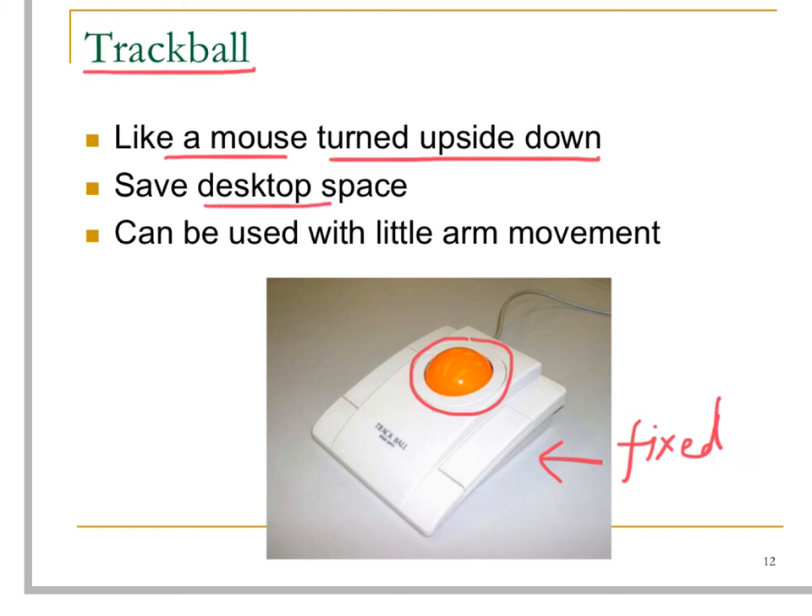It can be used by people with limited arm movement. Another advantage of using a trackball rather than a mouse is that it cannot be easily stolen away in public areas.